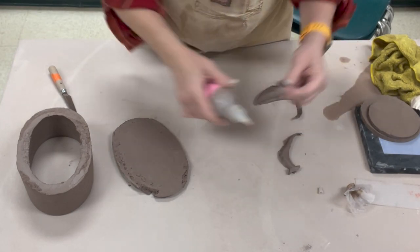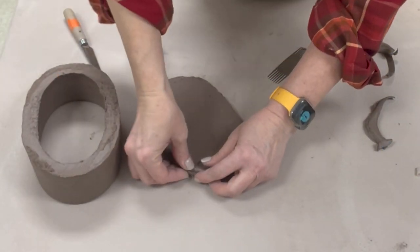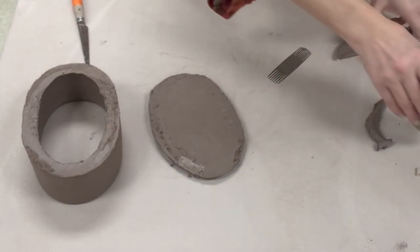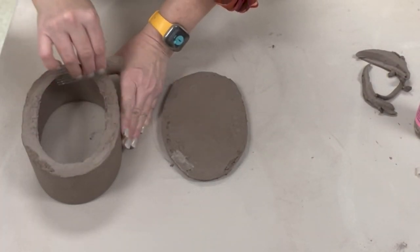I should mention I have slip in squeezy bottles. The squeezy bottles have a little QR code so you can watch a video on how to use the slip and clean the bottle tips. I keep a little piece of plastic underneath the top so it doesn't dry out constantly.